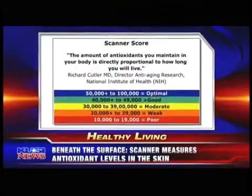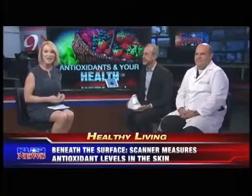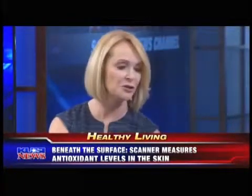The score shows if your diet, lifestyle, and supplements you may be taking are giving you the protection you need for better health. Dr. Seth Kami from Regenerative Medical Group in La Jolla is one of the first doctors in San Diego to use the new device, and Dr. Mark Bartlett from PharmaNX, the company that developed the scanner, is here as well. Thanks for being here today.